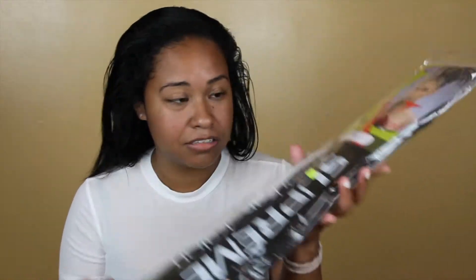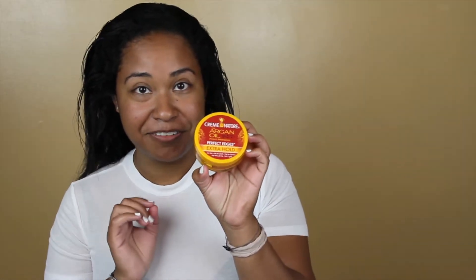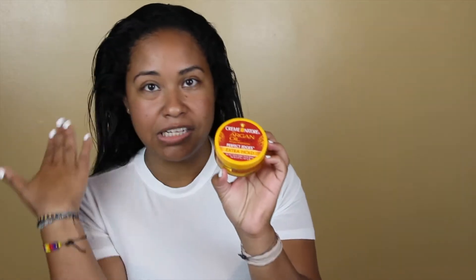So we're going to be doing — well, Jack is going to be doing the rubber band method using Super X braid hair, black. And then we got the Cream of Nature argan oil to lay those edges, and we got some rubber bands and a brush.